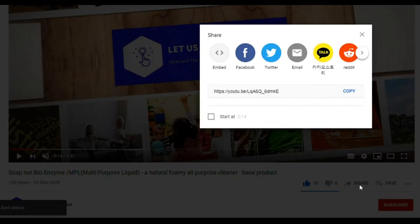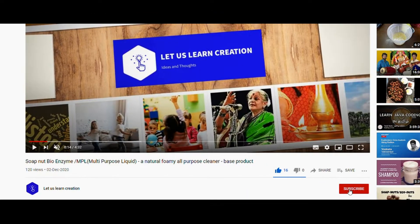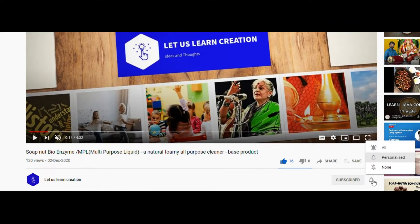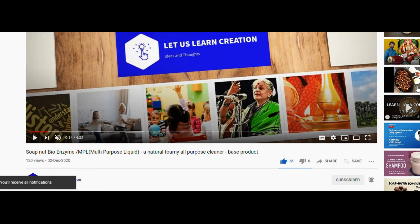If you find these videos useful and like them, please like and share, and subscribe to our channel. Press the notification bell and select the 'All' option so that all videos will be notified as soon as they are uploaded. Thank you.